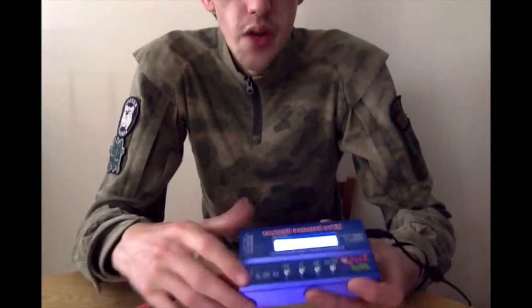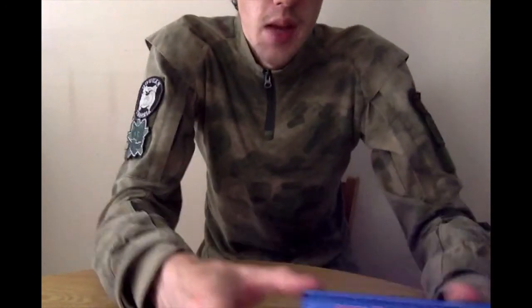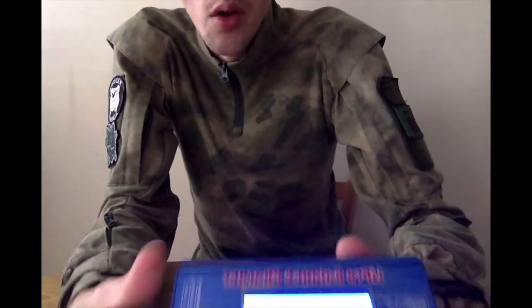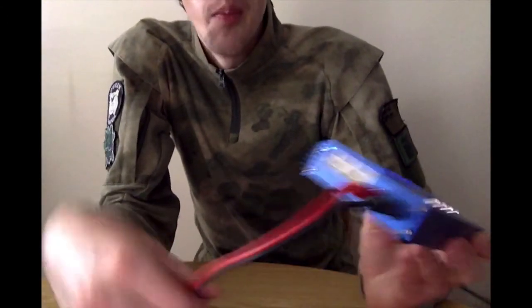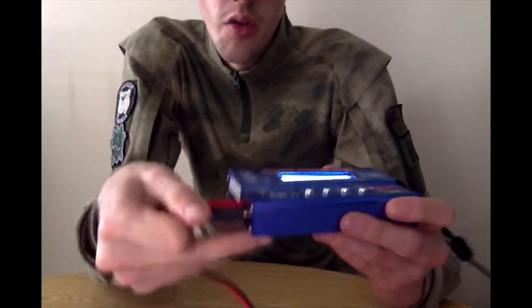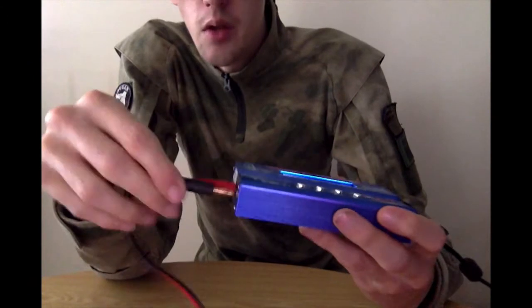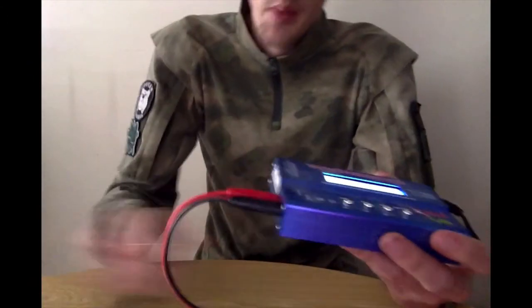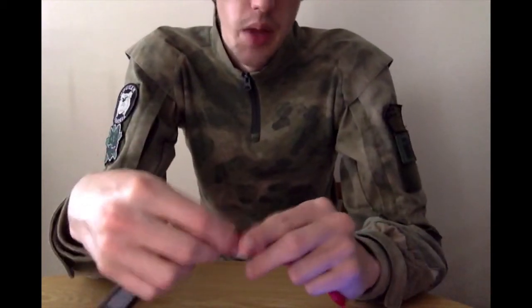On here you've got a readout display. On the ends you have the battery lead, obviously, which is connected up with banana plugs — just pull those out. That type of connector, you just push those in. When you're hooking up the battery, you pick the appropriate connector — in this case it's a Deans, so I'll plug it up there.